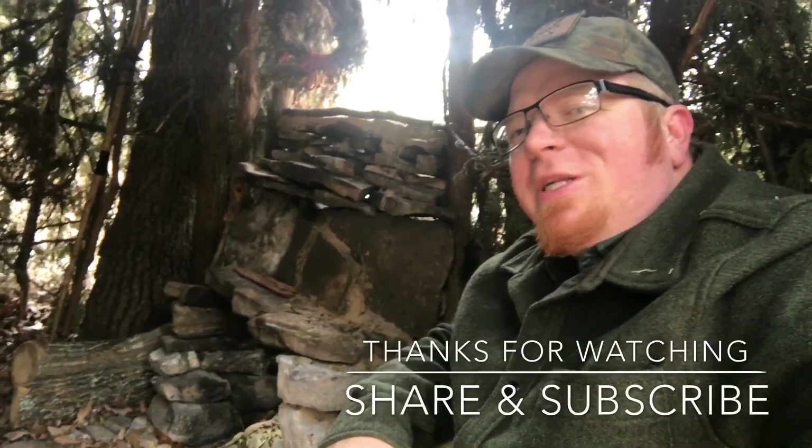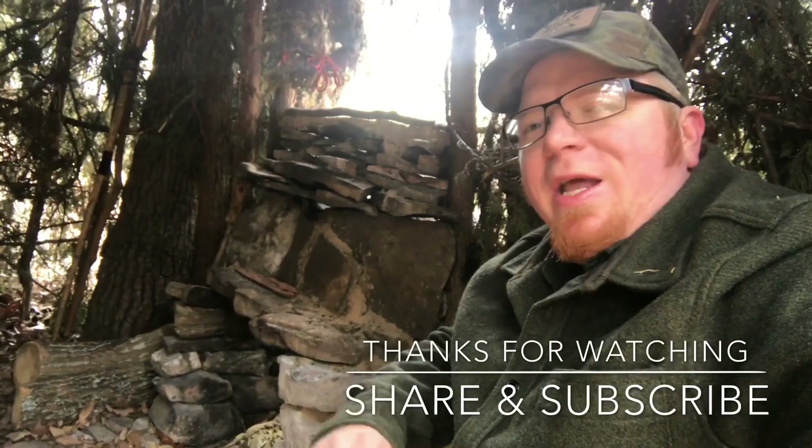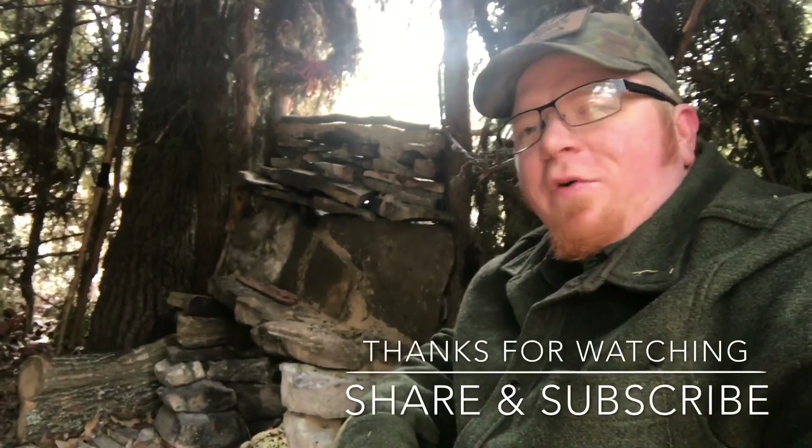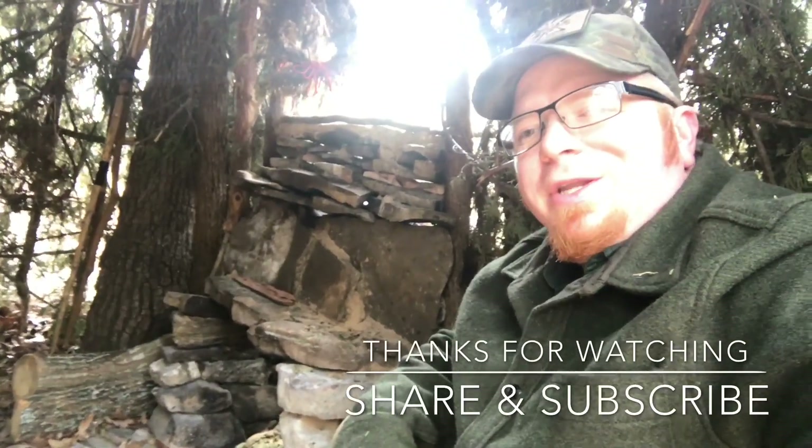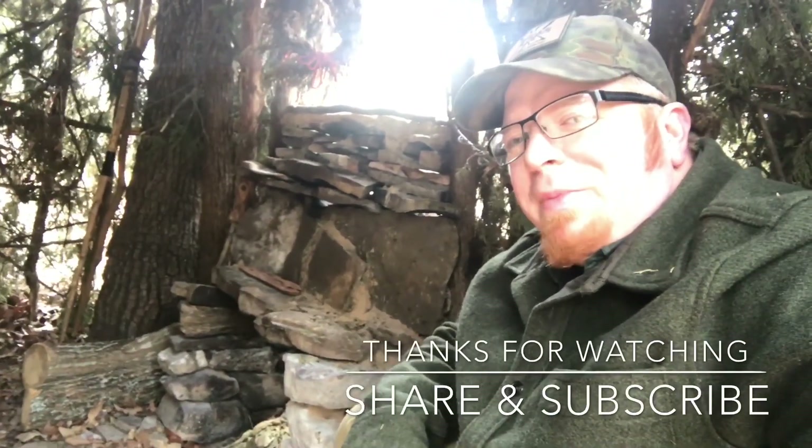Thanks for checking out my shelter video, and hopefully you guys picked up some tips and tricks. I want to give a shoutout to all the students who built these — you guys did a great job. Looking forward to 2018; come out and build some shelters with me. Until next time, keep it practical, primitive, and prepared.